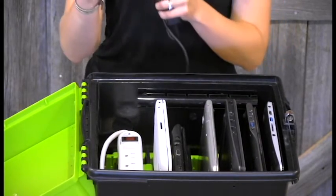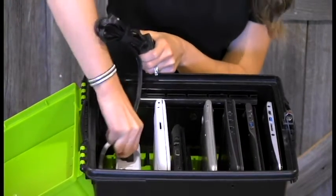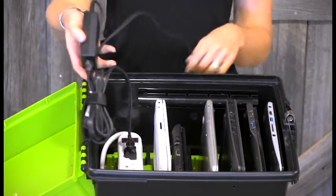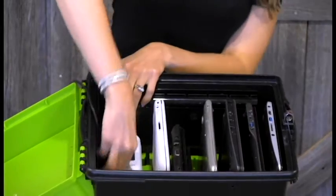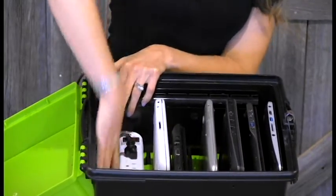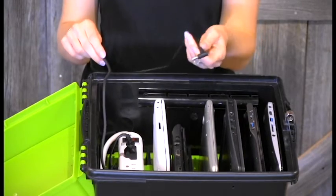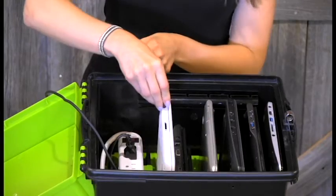We'll take the outlet end and plug it into the first outlet on your power bar. And then we're going to stuff the excess cable and the adapter underneath the power bar. Next, we'll be plugging the outlet into the Chromebook, so you can plug it into the power right there.